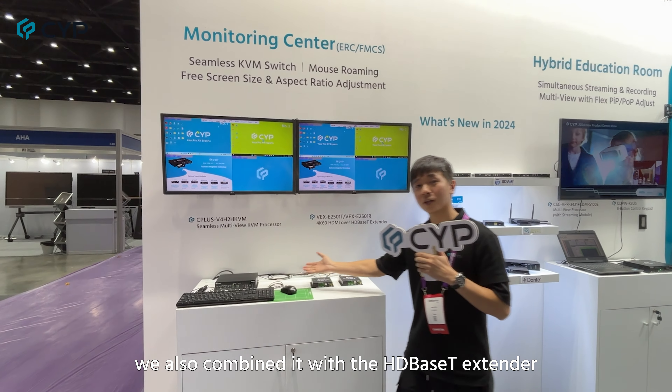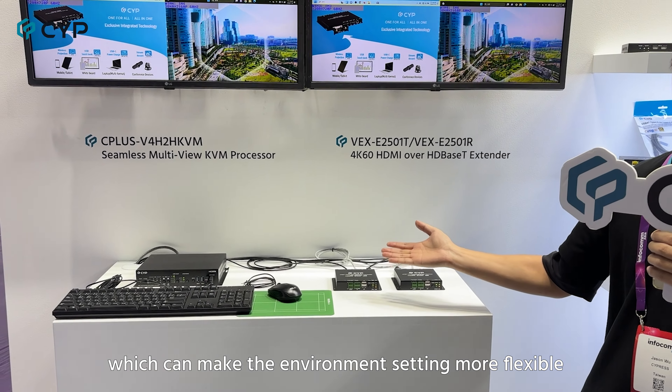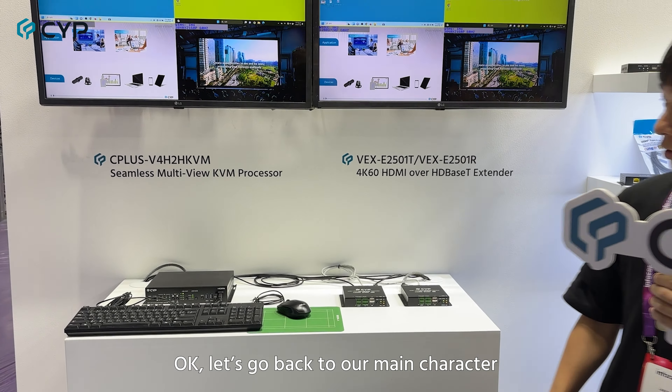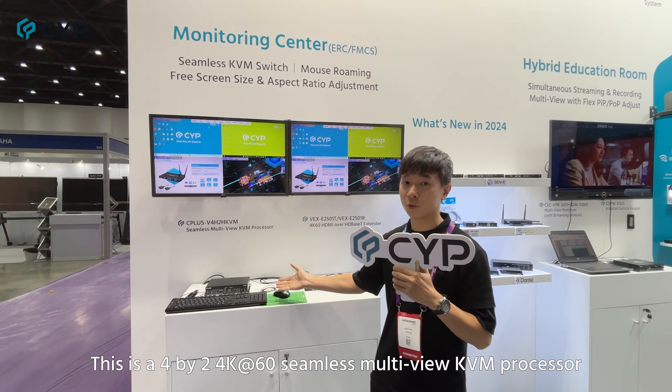As you can see here, we also combine it with the HD-based extender, which can make the environment setting more flexible. So let's go back to our main character. This is a 4x2 4K60 seamless multi-view KVM processor.